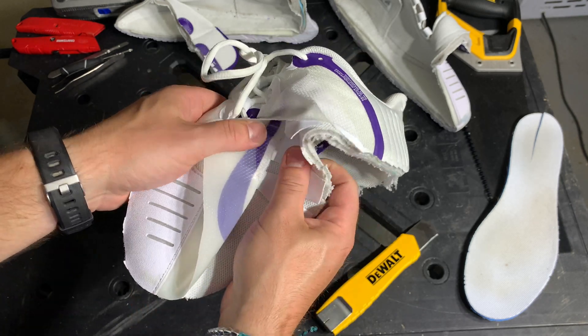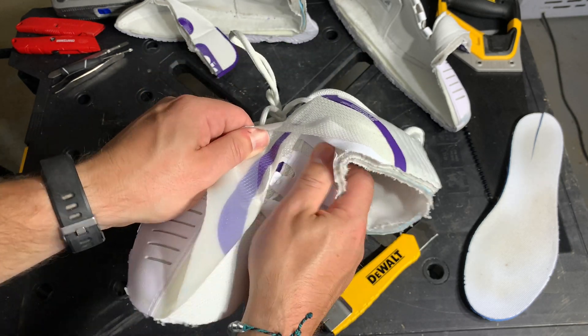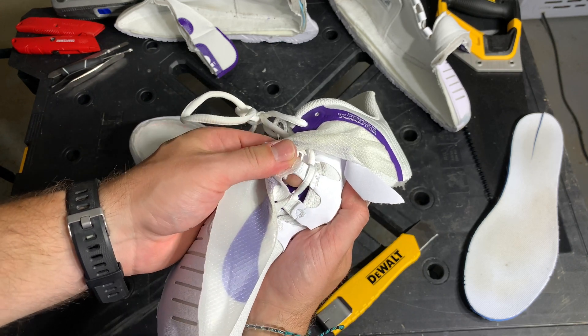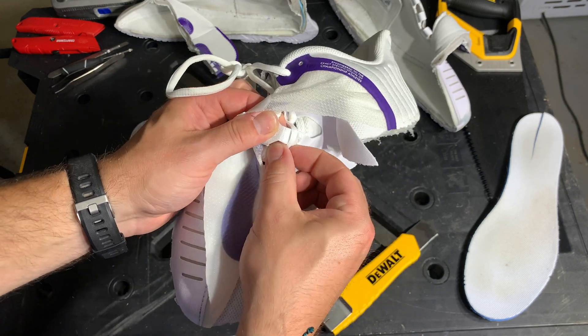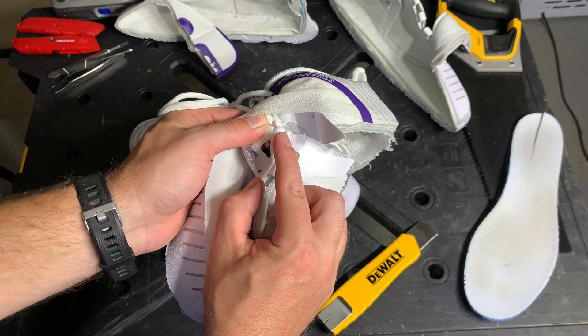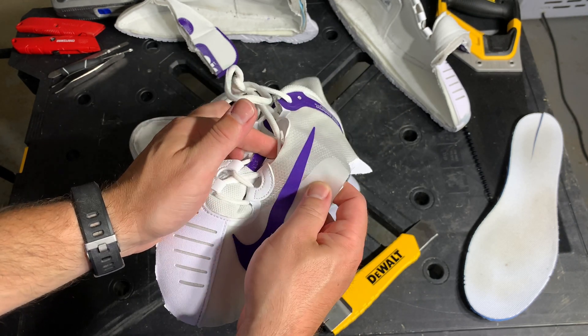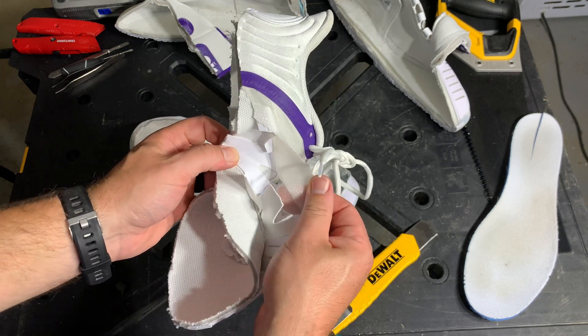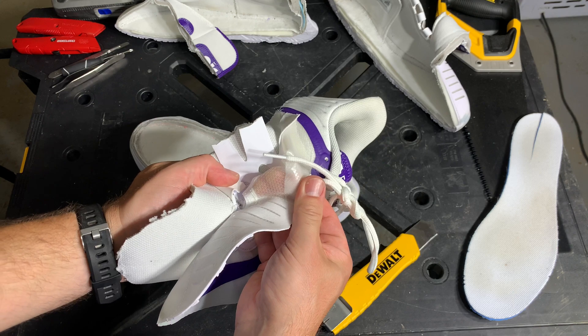Moving on to the other upper materials, you'll see it's a three-layer upper with what they call a dynamic fit system. It's like a synthetic soft cage material that's integrated with the laces, and what this does is when you tie your laces, this cinches around your midfoot and acts as a point of stability and midfoot support, integrating the upper and the midsole of the shoe.